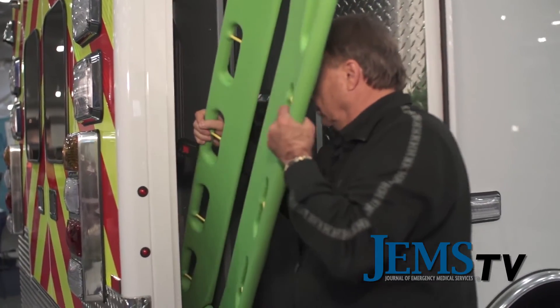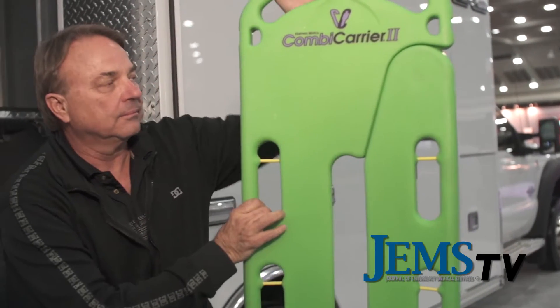What we're showing here is a patient handling system that incorporates the Combi Carrier 2, which is our excellent product for patient handling. We're getting away from spine boards, and we use it in conjunction with one of our Evacusplint products — the newer ones being the Fasplint Full Body and the Fasplint Halfback.